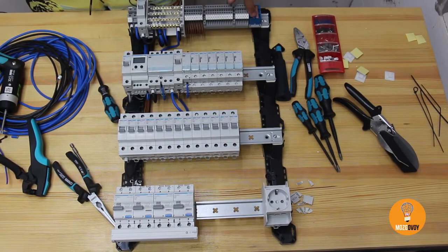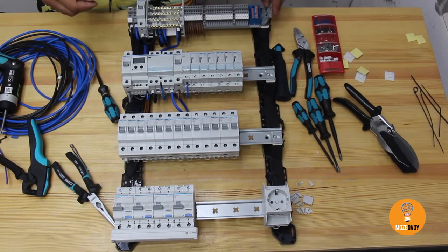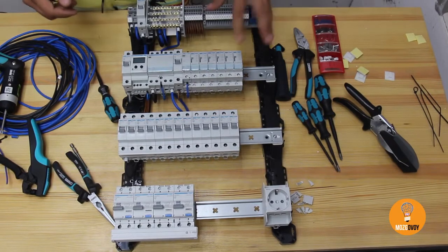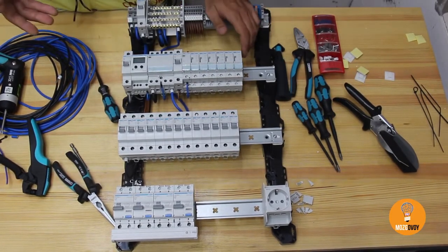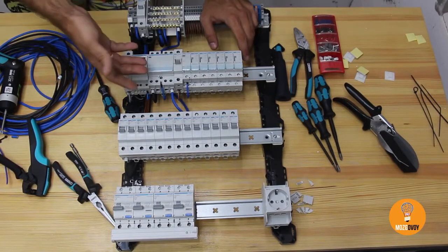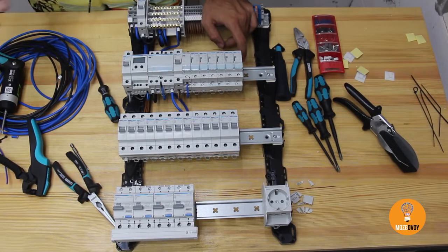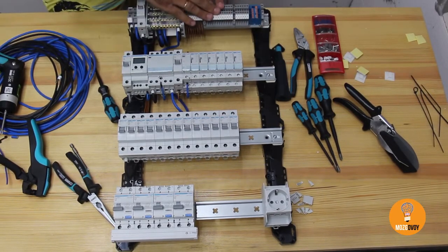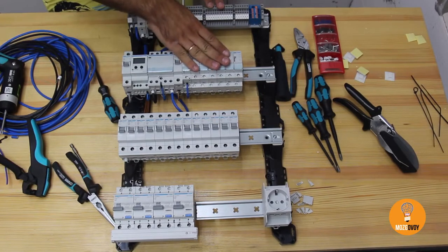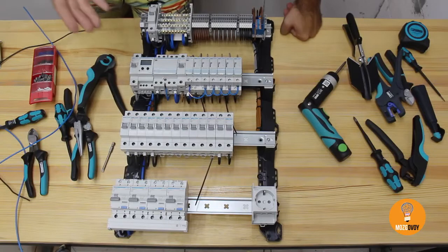We add a master switch with one more end cover. The client wants to light up everything at once as well as power it all down at once. Hence we wire the lights to the switches and the corresponding MCBs. The wiring is complete — looks nice.